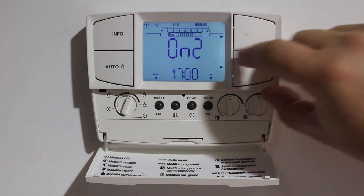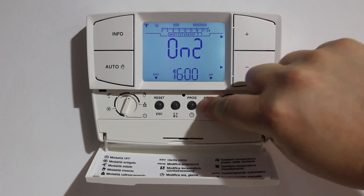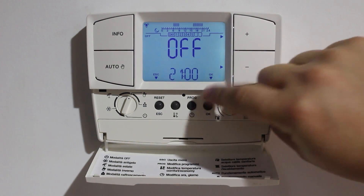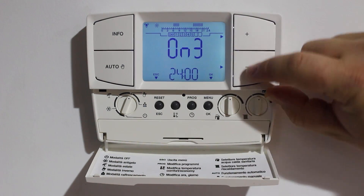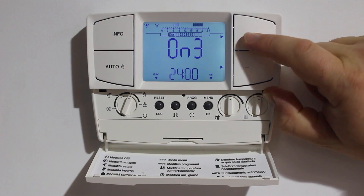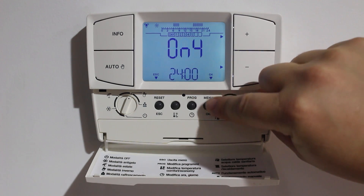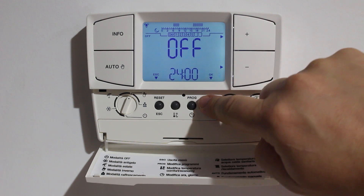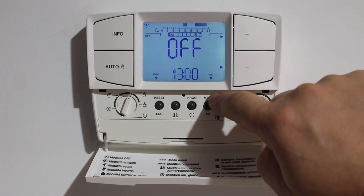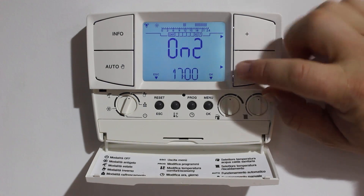Pressing OK again moves us to the second on time. We'll reduce that down for when I come home, and the off time as I get ready for bed at 9 o'clock. There are four on and off positions. I'm happy using only two of the four segments, but every segment needs to be programmed. So segments three and four I'm programming to come on and off at midnight so that they do not work. A quick run through my entire program shows me all of the on and off times.